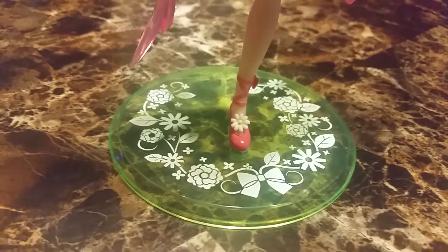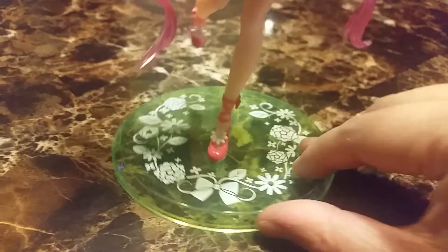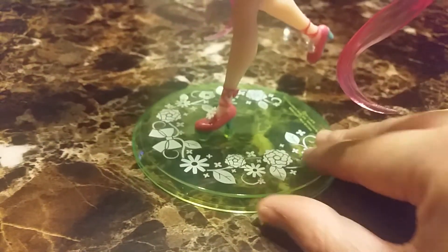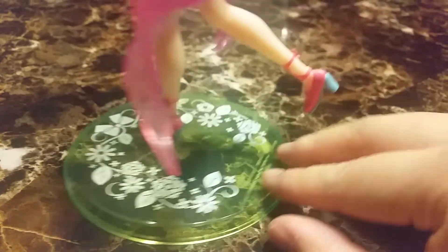She has a very cute shoe with a daisy and I think a ribbon on it. The heels are blue.